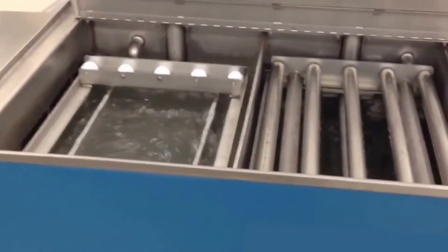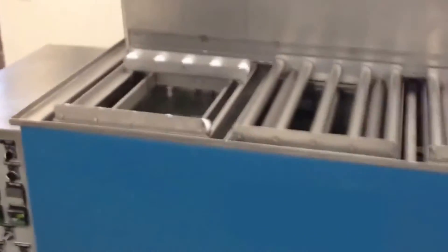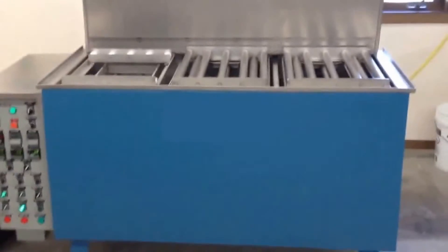That's the T series — wash, rinse, and dry.